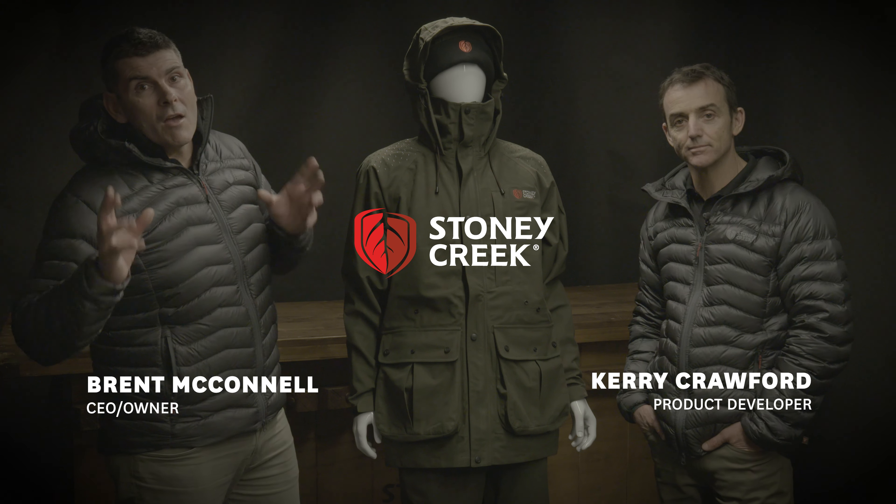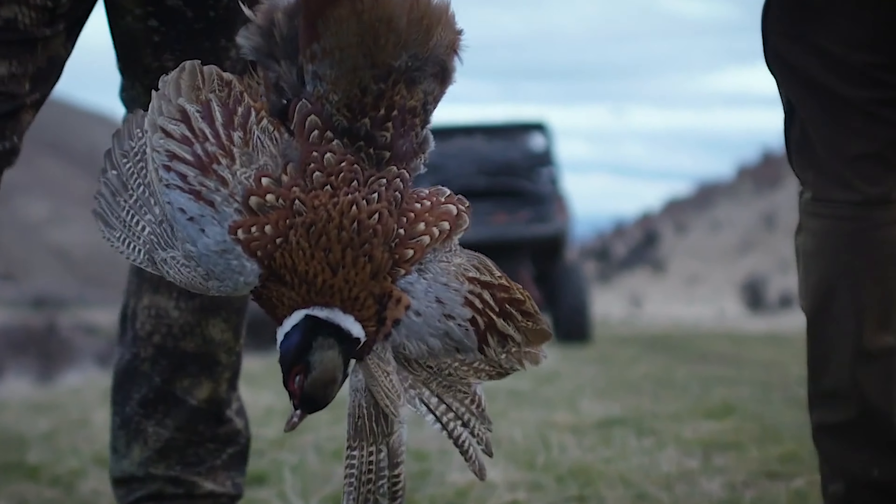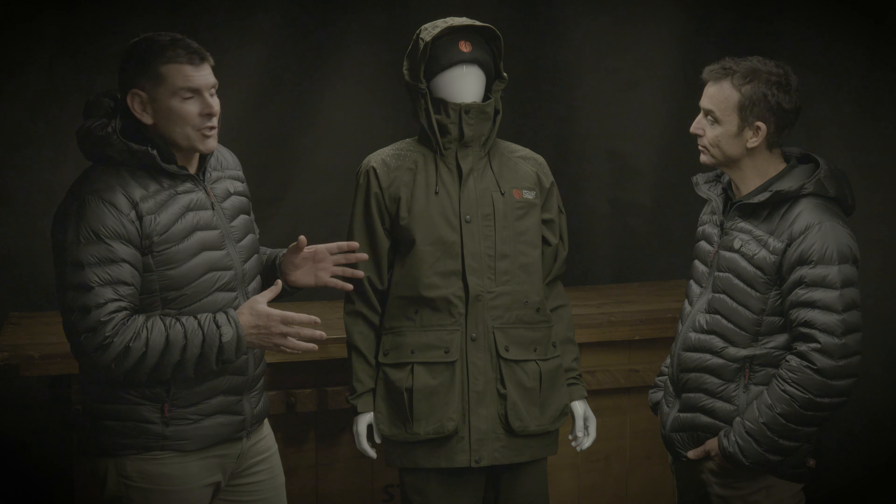G'day guys, it's Brent here from Stony Creek. Obviously you're rolling into the season and we can't travel Kerry, so we want to talk about a key product which is great for the bird season — and that is the suppressor jacket.